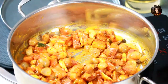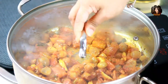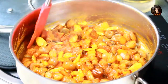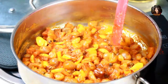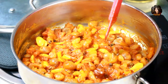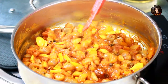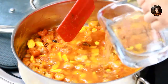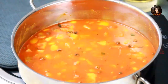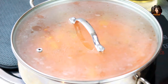Cover with a lid and cook for about two minutes. Now that all the ingredients — onions, garlic, and tomatoes — have cooked for two to three minutes and the rawness is gone, it's time to add some water. Close with the lid and cook for about 10 to 15 minutes until everything becomes soft, then we'll add the tamarind extract.